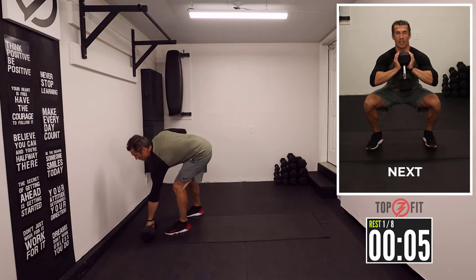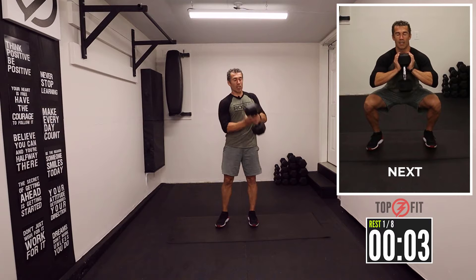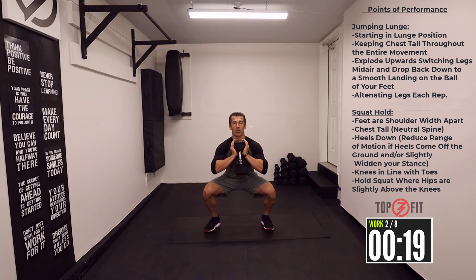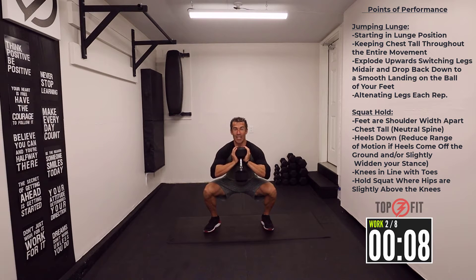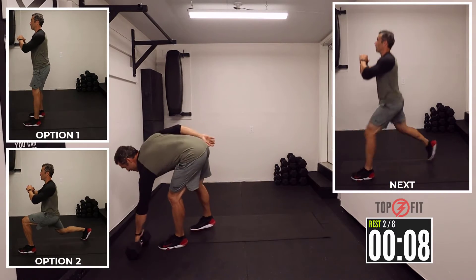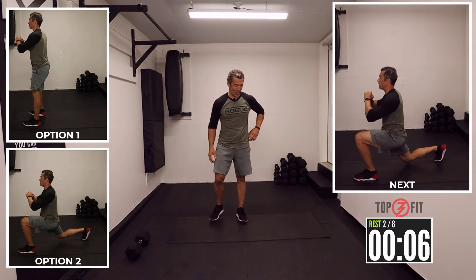Now on the iso squat, the squat hold, I'm gonna use a weight here. Down halfway through that squat and hold for 20 seconds. I've got 40 pounds here — a little aggressive. You can do that hold without the weight, or you can just do a lighter weight.